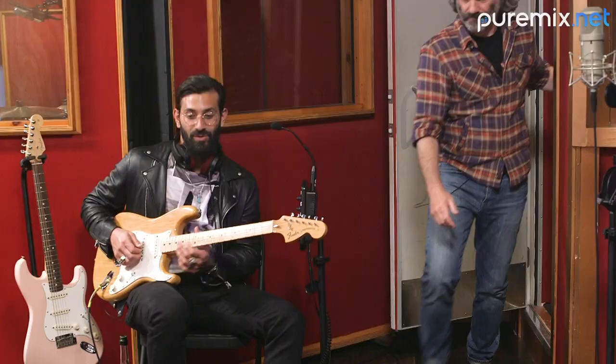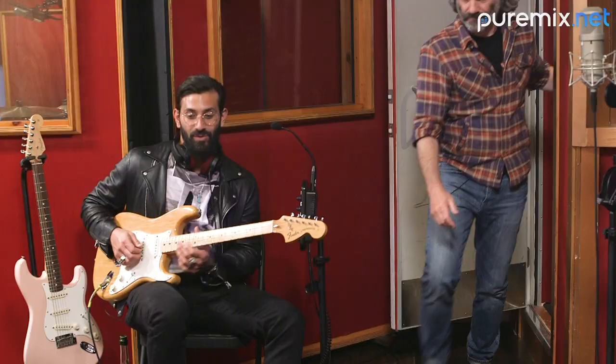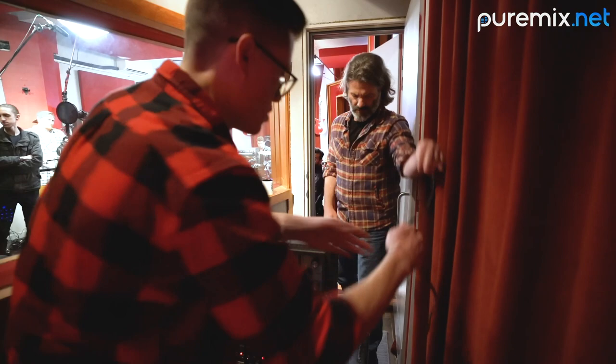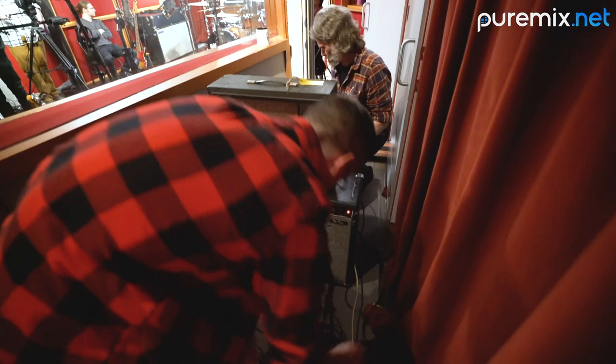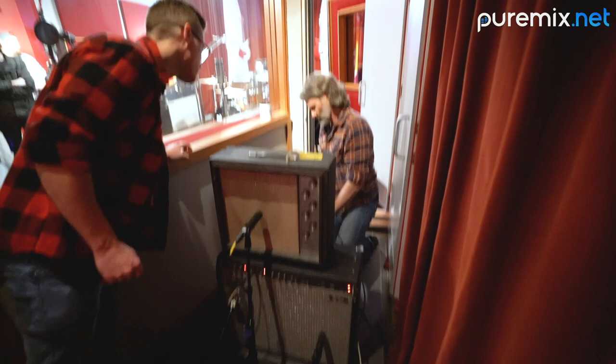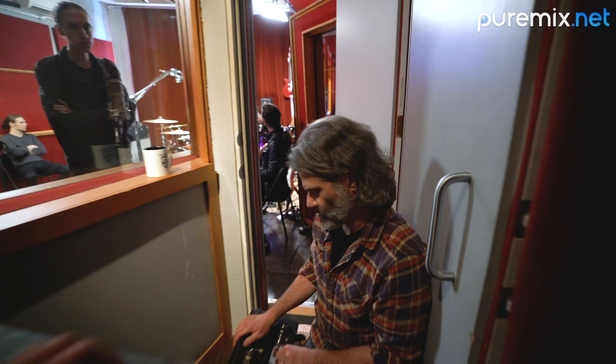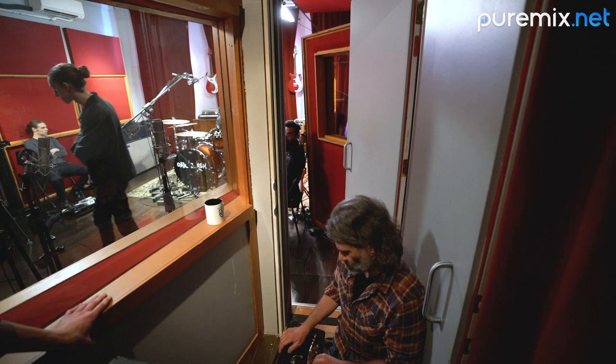I just want to hear the Gibson real quick. I got you muted so you can pull it up. Let's see — voicing, volume. I like this one better.